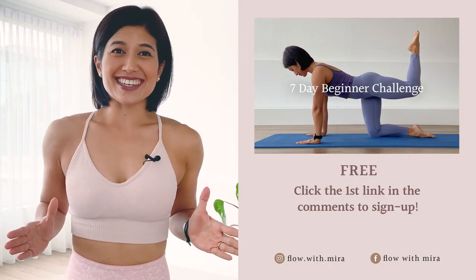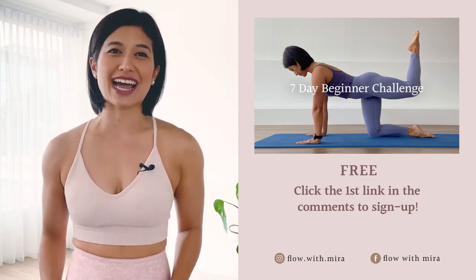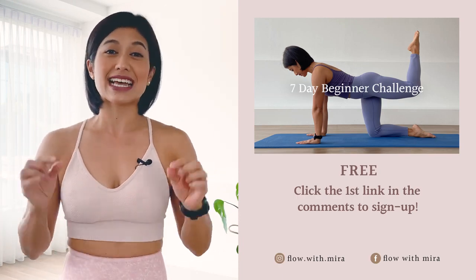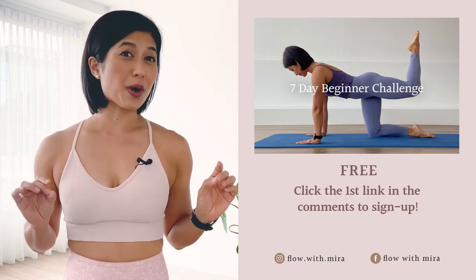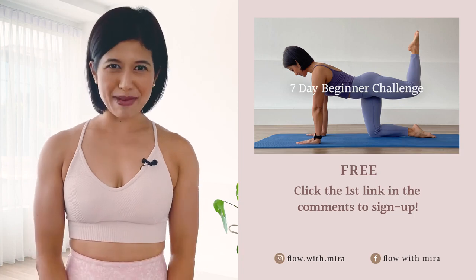Thank you for watching and completing the class. I'm Mira and I'm here to help you to love, look and feel your absolute best through Pilates. If you enjoyed this video, you will love my seven-day beginner challenge — click the first link in the comments below and sign up. You will receive daily workout videos focused on building a sustainable practice in as little as 15 minutes per day, for all levels. If you enjoy my work, please like, comment and subscribe and turn on notifications so you don't miss any of my free classes and programs. See you on the mat tomorrow!